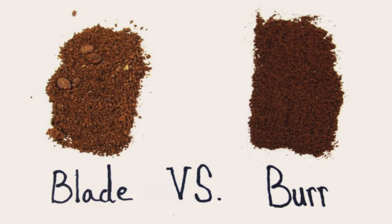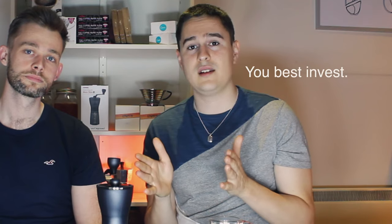Moreover, you need a uniform grind size. If it's not uniform, some parts of the brew are going to be over extracted and some parts are going to be under extracted. The coarser pieces — the big chunks — are going to have less surface area, so they won't be as well extracted as some of the smaller pieces, which are going to be over extracted. Over extraction tastes bitter, while under extraction means it's not as sweet. Either way, you're affecting the taste of your beans. If you've got a quality product, you best invest in a quality grinder.